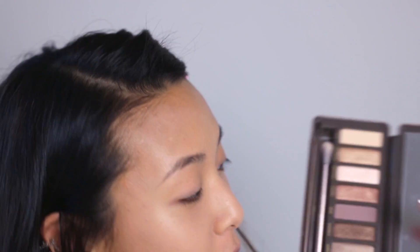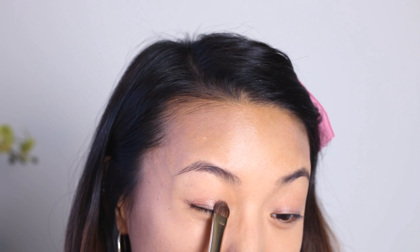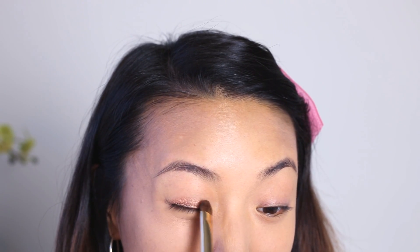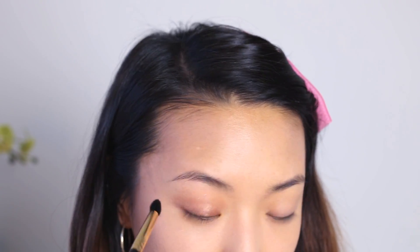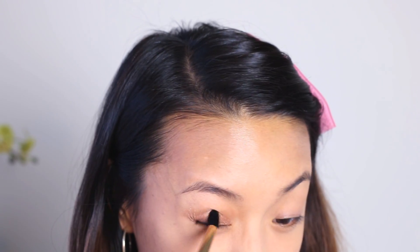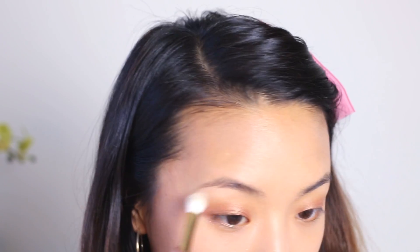So to start with the eyeshadow, I'm using my Naked 2 palette and I'm using this color called Chopper. Using my E55 brush, I'm just going to pat that in a half-moon shape all over my eyelid. It's just going to be a really simple wash of color. I'm taking another brush just to blend out that color. Next, I'm going to take this matte beige color called Foxy and apply that underneath the brow bone just as a really subtle highlight.